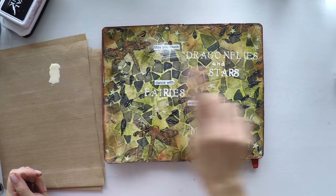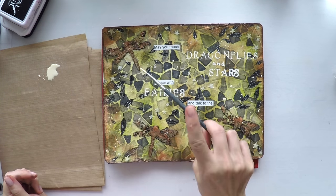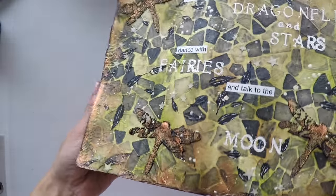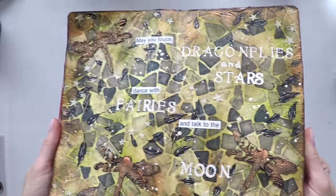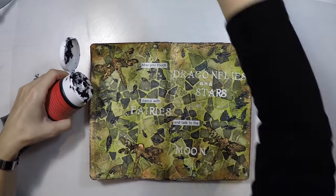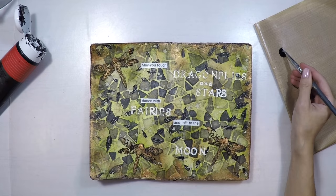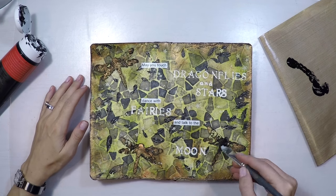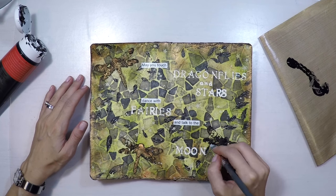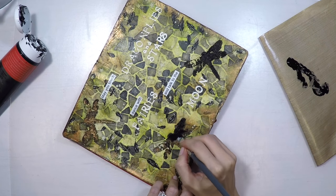I will also do some splashes with this vanilla acrylic paint from Paper Artsy to bring the page together. And when I thought it was finished — actually after taking pictures — I decided the dragonflies didn't stand out and blended too much with the page. So I decided to make them black again. I'm using black gesso here. I tried to show you my mistakes and the things that I changed as well, because sometimes we look and we don't like something and there are ways to fix it.